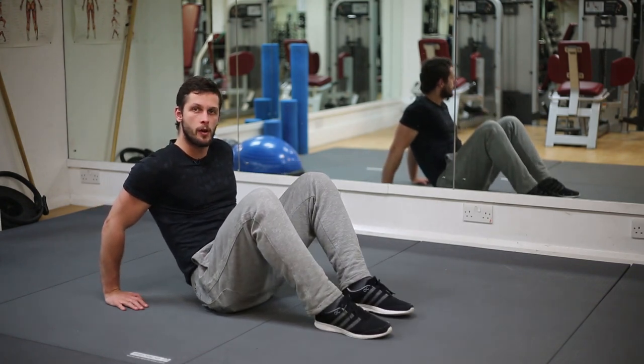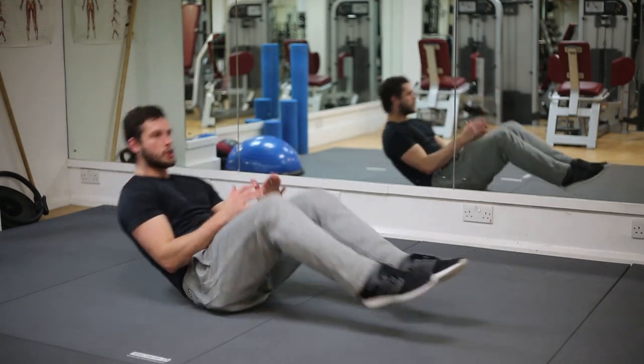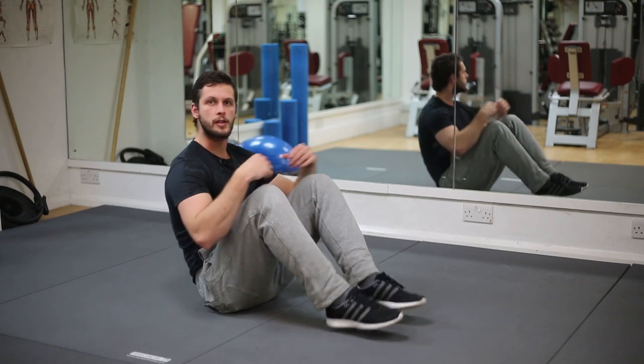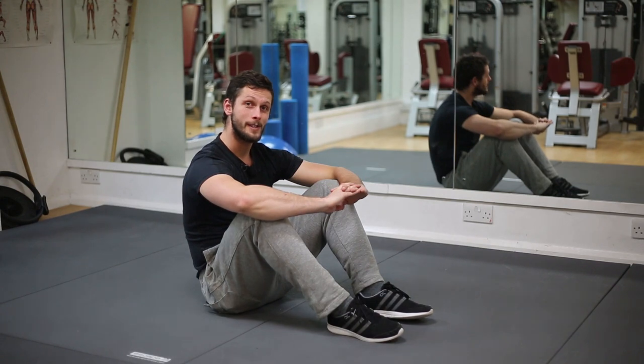If you're a bit more advanced, you might want to take your hands off the floor and use just your balance and your core strength to hold you. With this exercise we can either do repetitions or we can hold in certain positions to really increase the difficulty of the exercise.